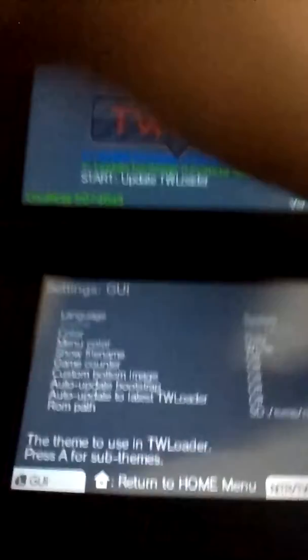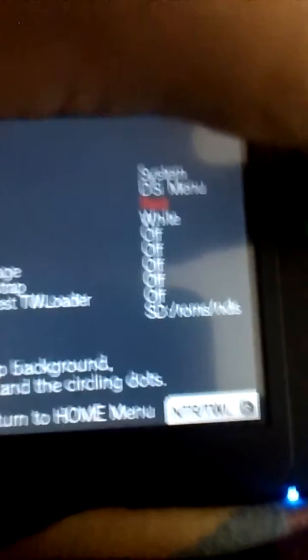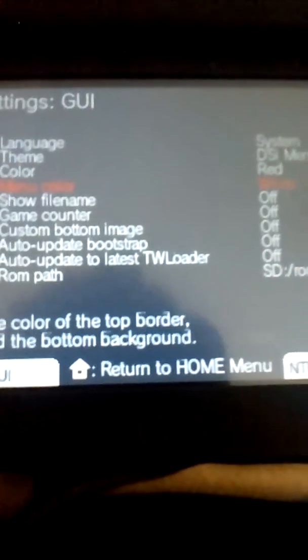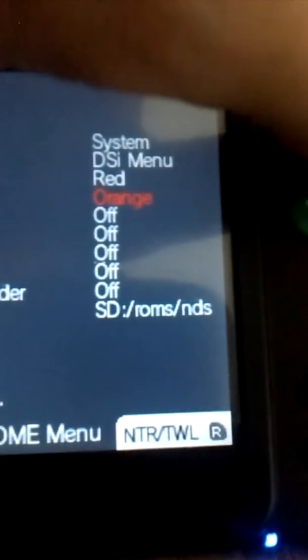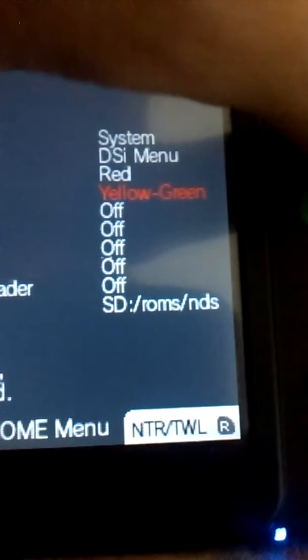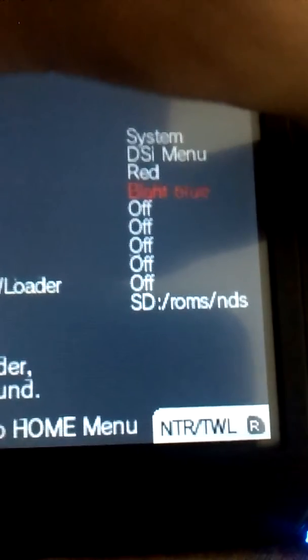So we can change the theme — I don't have any themes right now. But you can change the color. I'm just going to show you all the things you can do. You can change it to brown, red — menu color: white, black, brown, red, pink, orange, yellow, yellowish green like neon, green one, green two, white green, sky blue, light blue, blue.